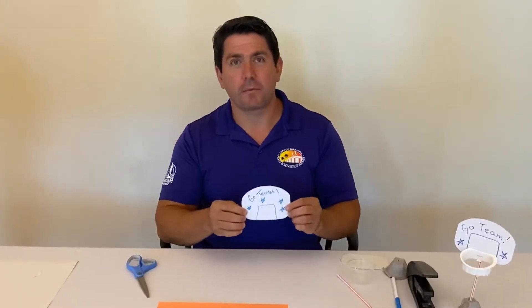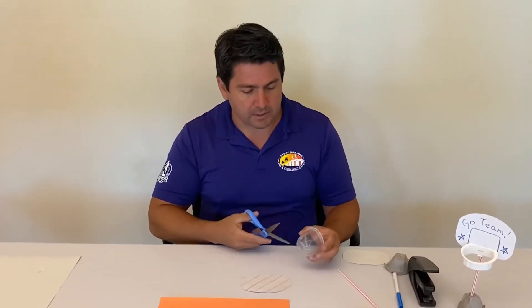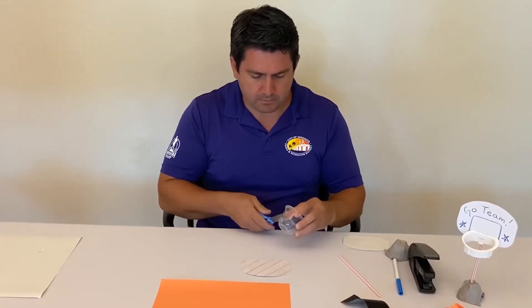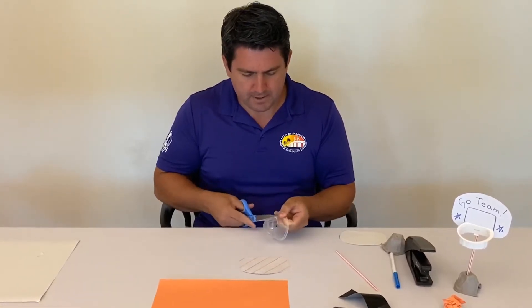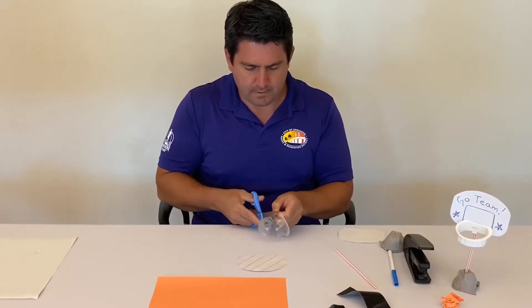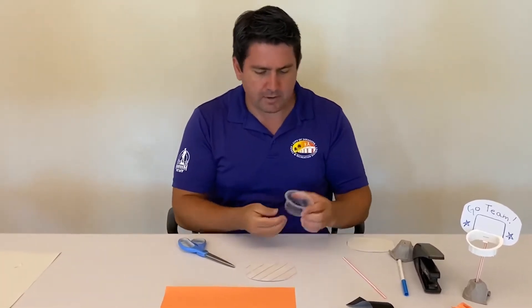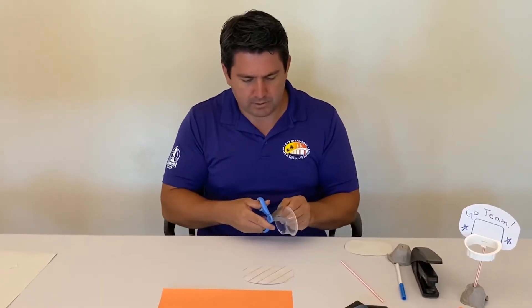Once you're done decorating the backboard, we're gonna take our fruit cup and turn it into the basketball hoop. With this we're gonna need our scissors. Make sure before you guys cut the fruit cup, get a parent's permission or some assistance from an adult to help you out. We're gonna push this through and just cut around. Now you have your rough draft of your hoop. You can trim the edges up a little bit.